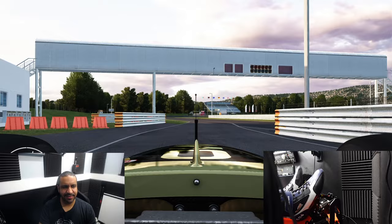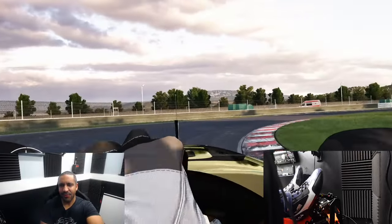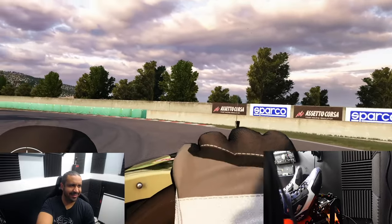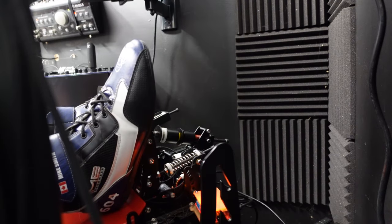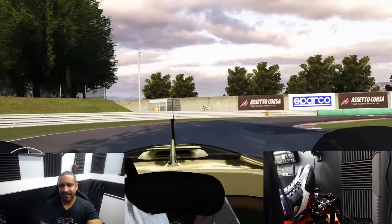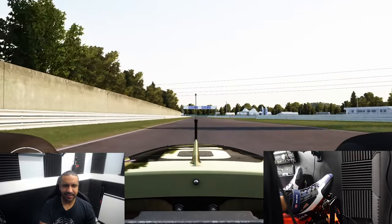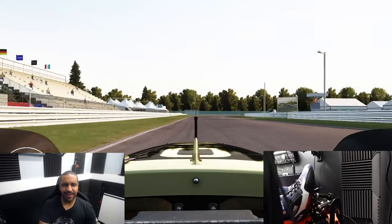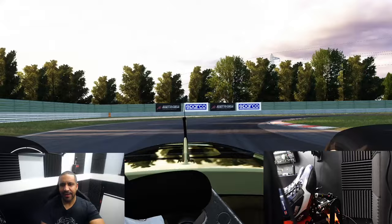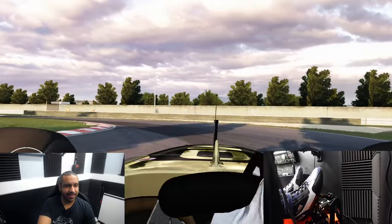Here we are in Assetto Corsa on board the Formula Beta 2008 at Magione — a tight, twisty circuit with a whole lot of car to tackle it. Already having some troubles, but it is not the fault of these Simforge pedals. The performance exceeds everything I thought these pedals would be. I thought next to my Heusinkveld Sprints, which cost roughly half as much again, I'd be giving up quite a lot. But other than the somewhat awkward assembly, I would say these are every bit as good.